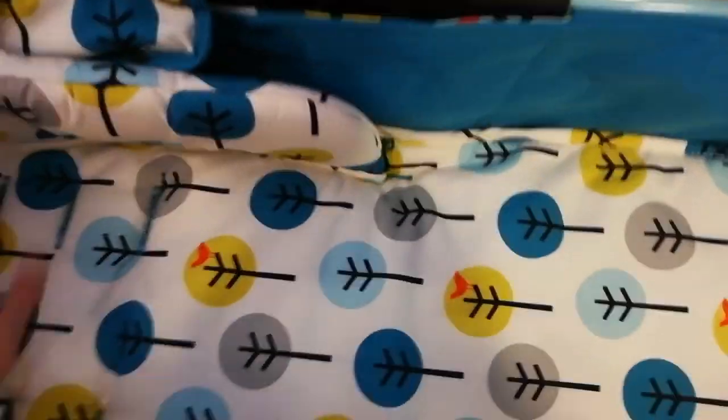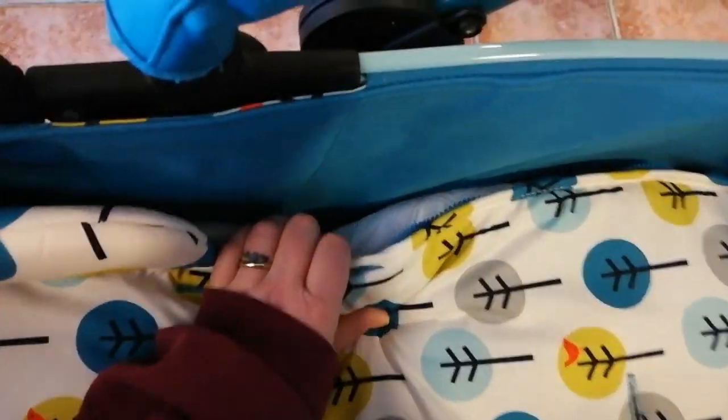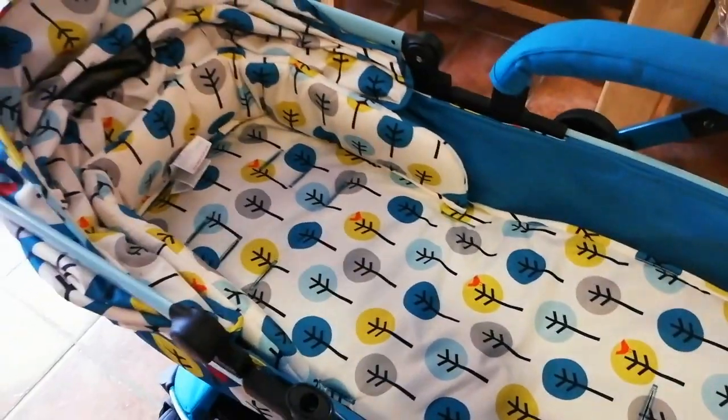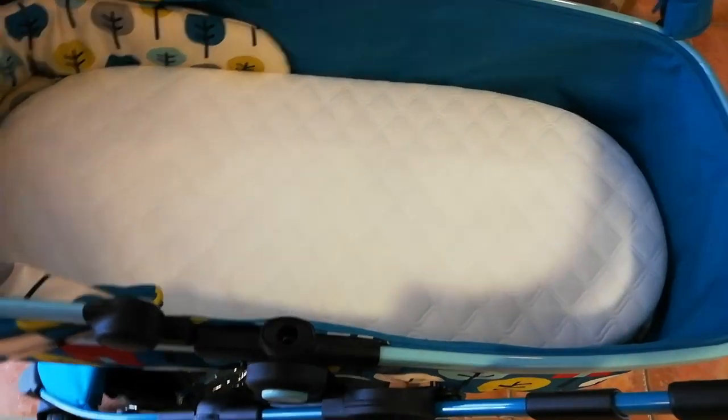If I put this over the top it floats around and fits in there nicely, so now he's got a nice squishy bit to lie on. Or if you want, there are straps — you can put your own liner on top. But I'm going to put it underneath, so I don't need the mattress cover then.